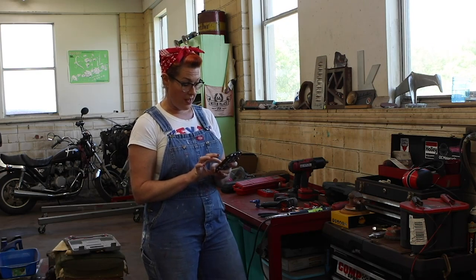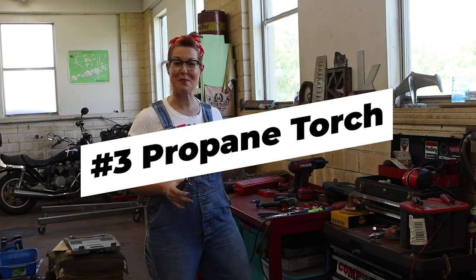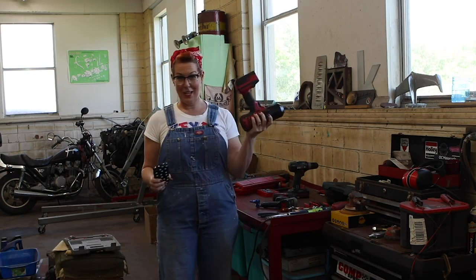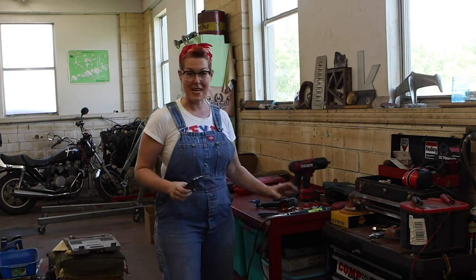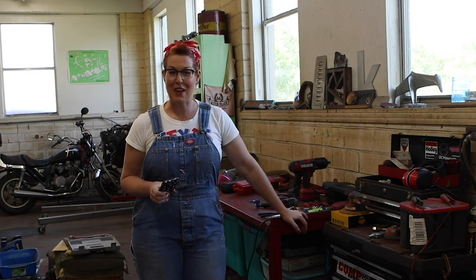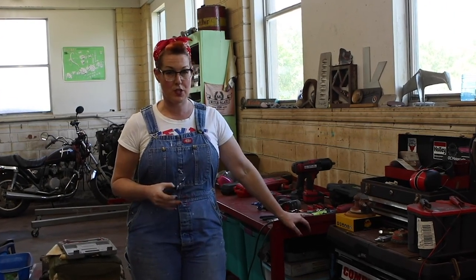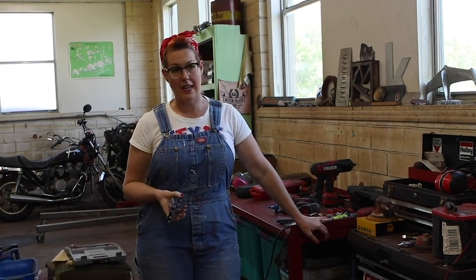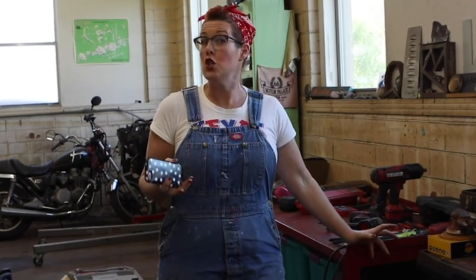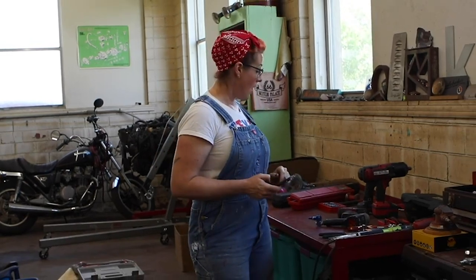Also on Benjamin's list is a propane torch — I actually don't have one in my garage yet, but I should. It's a really great and much cheaper tool for getting unstuck bolts. A propane or butane torch is far cheaper than a heavy-duty impact driver. You just heat the stuck bolt up until it glows, let it cool down — the metal expands and then contracts — and that usually gives you what you need to get the bolt unstuck. So that would be tool number three: propane torch.